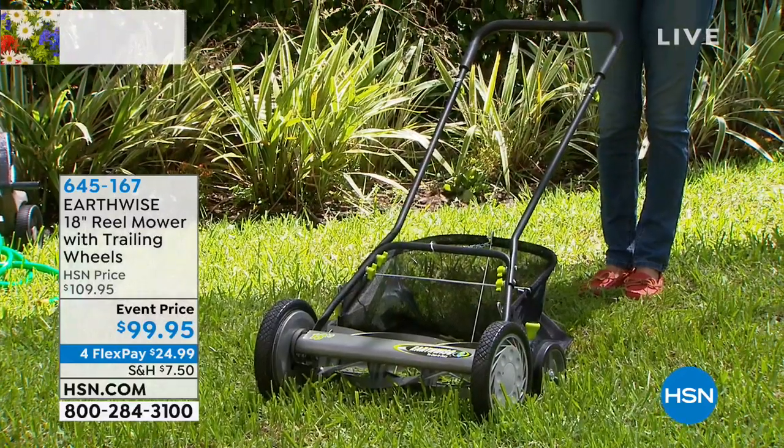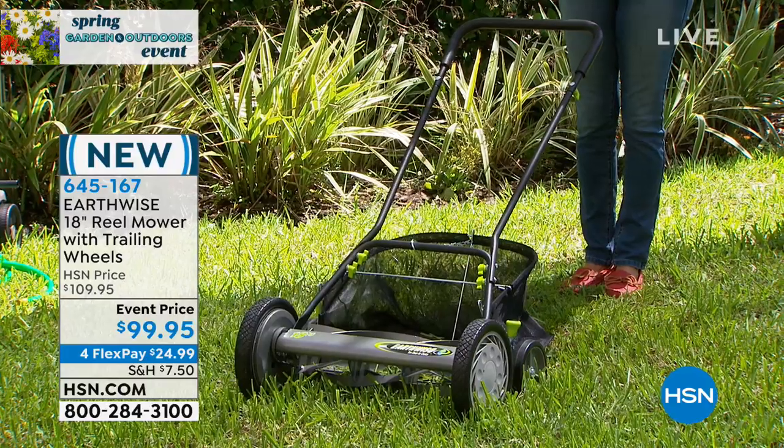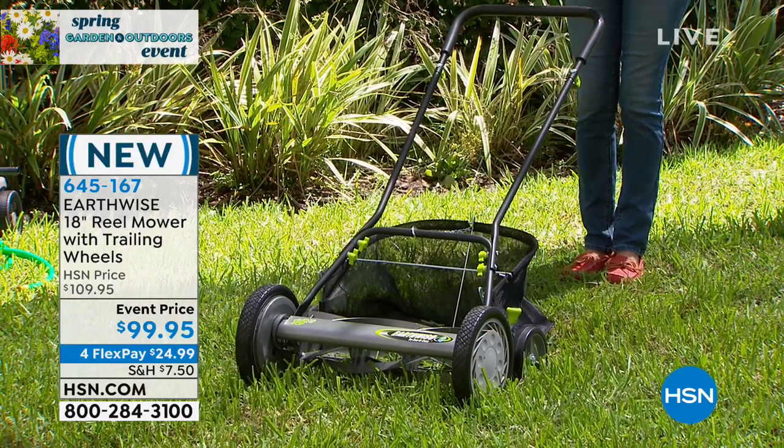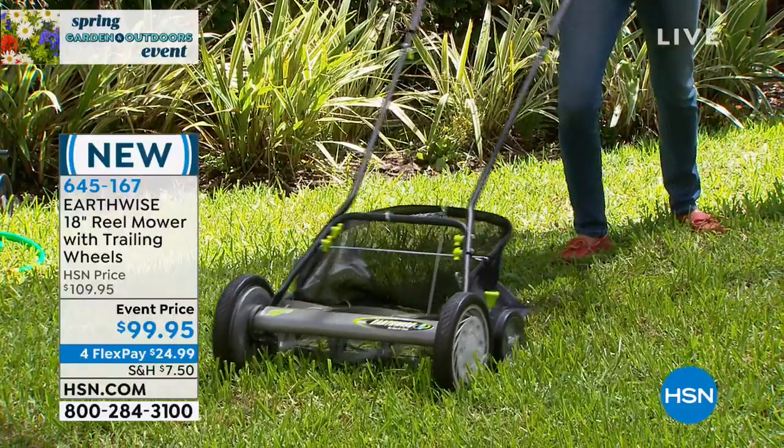20 years helping to really make things greener, literally in our homes, providing a cleaner, greener option for Americans. And this is an exciting opportunity, a brand new piece, event price now taking it under $100.